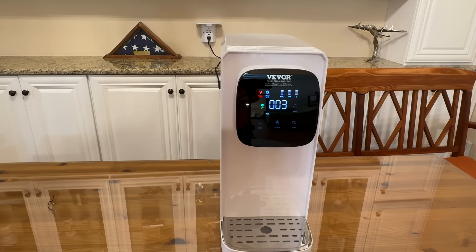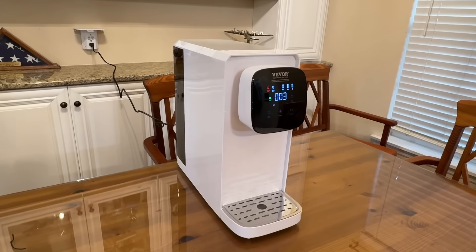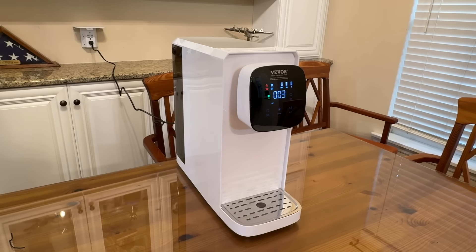Easy peasy. And it's a reverse osmosis filter, filter membrane — really cool stuff. Go check it out, you will not be disappointed. I'm Adam from Elite Demonstration, showing off the best stuff around. And this is pretty cool. Goodbye, my friends.